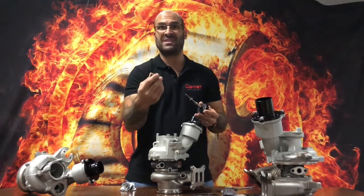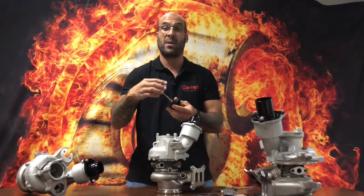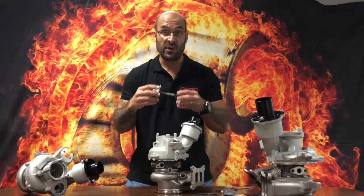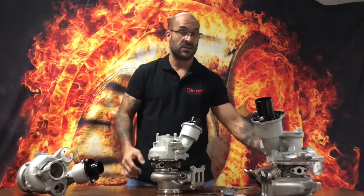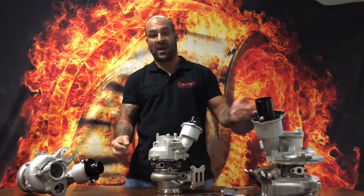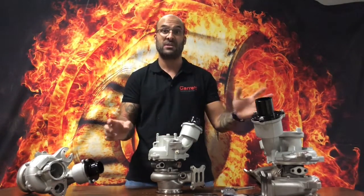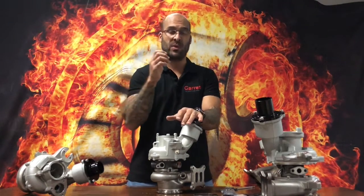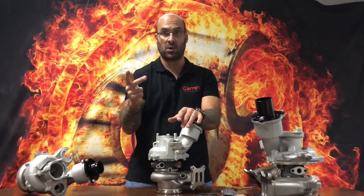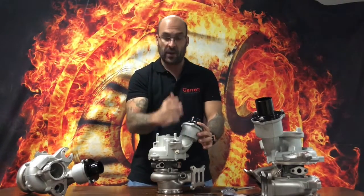The thrust bearing is about 30% larger than the original IS38 and has additional thrust pads compared to your original Mitsubishi TDO6. The compressor wheel we use is our own design as well. Most commonly you'd find a 52 to 53 millimeter inducer in most upgraded hybrids out there — ours ranges up to 56mm depending on whether we use a five, six, or seven blade compressor. These specific ones here are six blade.